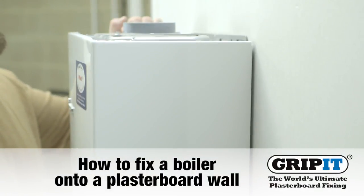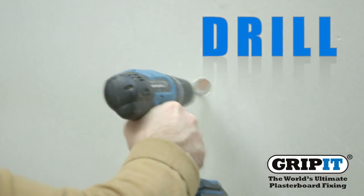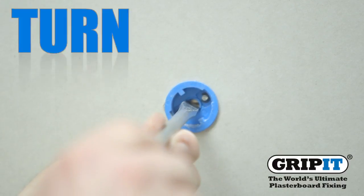This video will show you how to fix a boiler onto a plasterboard wall using gripits and their three simple steps: drill, tap, and turn.